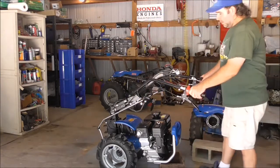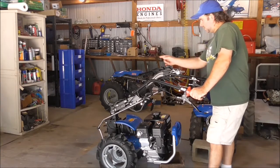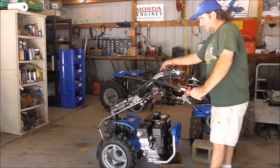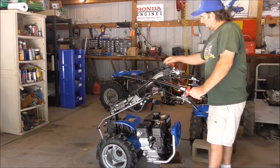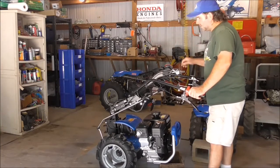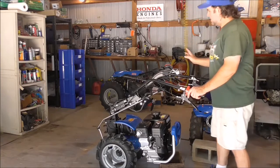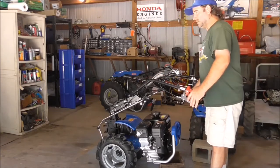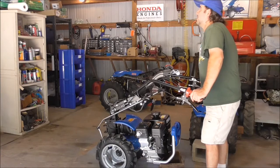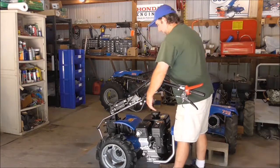One thing to note: when you have rotated your handlebars around on this model and all BCS models that we sell, what was your forward now becomes your reverse, and vice versa — reverse becomes forward. So this would now be forward from this position, and this would be reverse, because we are on the other side of the machine. There is one machine — the Grillo G110 — that inverts and physically moves the linkage when you rotate the handlebars. In that case, forward is forward and reverse is reverse no matter what side you're on. Older BCS machines did it too — 850s, 830s, 65s, and 737s. In any event, not a big deal — it's easy to remember.